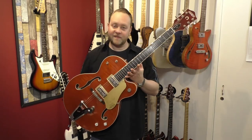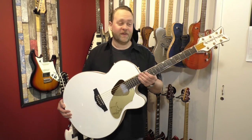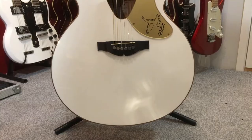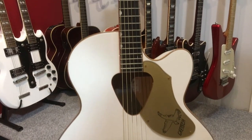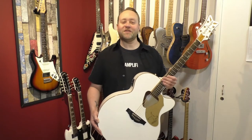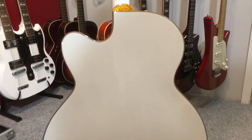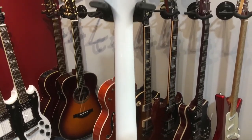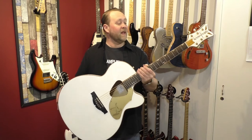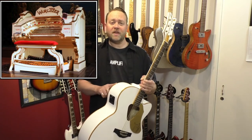My wife knows I'm a big Gretsch fan, because she bought me this for my 40th birthday — this is my White Falcon acoustic. It sounds great; it's a big old jumbo guitar, great for recording with, and I actually gigged it for a couple of years. But I'm funny about taking this one out now — there's not a mark on it anywhere and I want to keep it that way. It's sentimental as well. It's a very, very nice guitar to play.